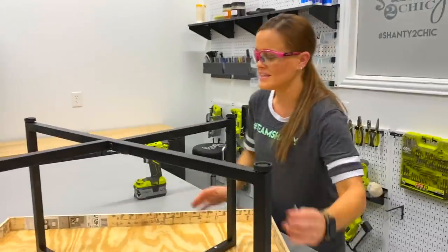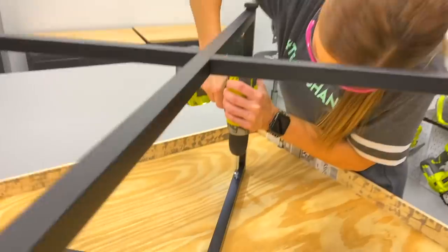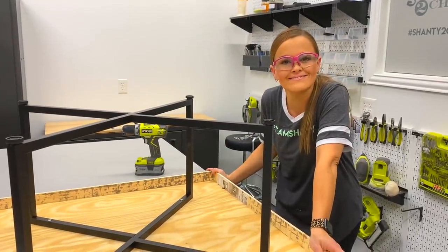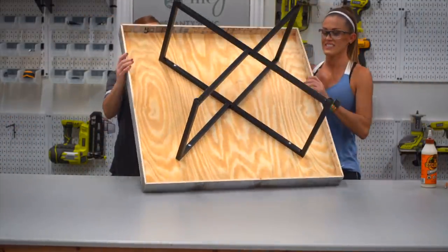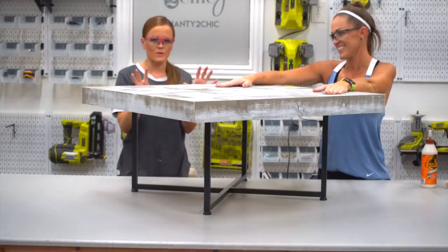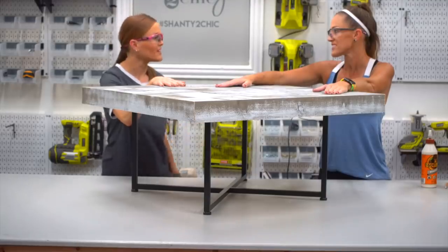One more screw and then we get to flip this table right side up. We've got the last one in — Ash I'm going to need your help to flip this table over. Enter beast mode. Let's flip this over and show you guys how stinkin' cute this coffee table is. Look at that — so cute, I love it! It's like the perfect size. This will be so cute in their family room — good thing we built it strong. It's the only way we build.